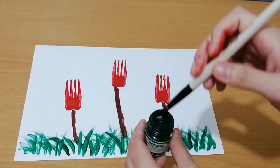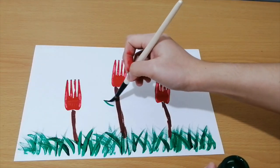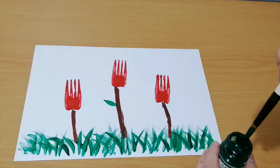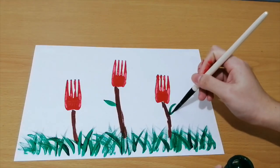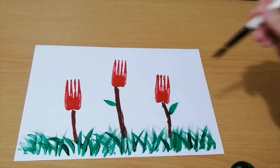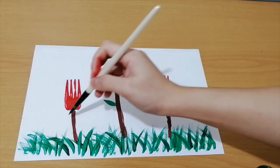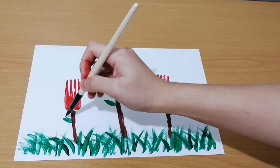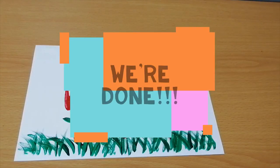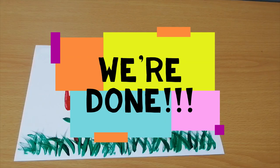And for our final step, we will now add leaves. With your green paint, put leaves on the side of your stems. It will depend on you how many you want. And that's it — we're done!